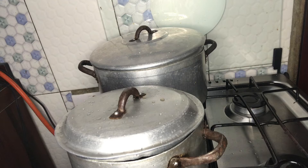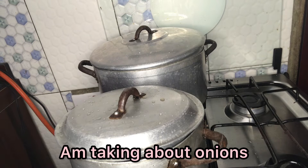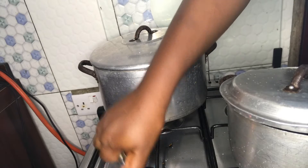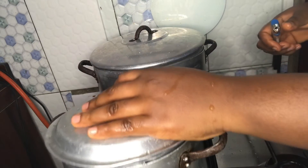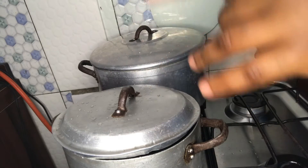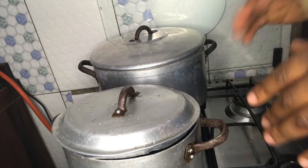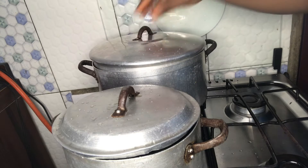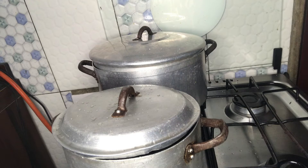You know it's expensive now, so you treat it like gold — I don't use it anyhow now. As the fish is cooking, let me use this opportunity to blend the tomatoes and onions. I don't want to chop with a knife; I want to use the food processor so I can roughly blend it.